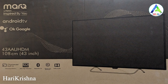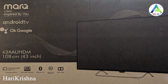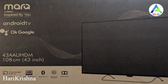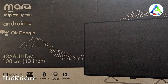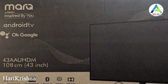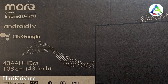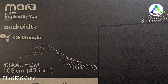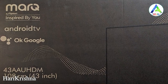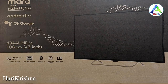Let's check the box. You can see the TV branding — MarkQ. The box mentions Android TV with inbuilt Google Assistant support, Chromecast support, and the model number is a 43-inch 4K TV.